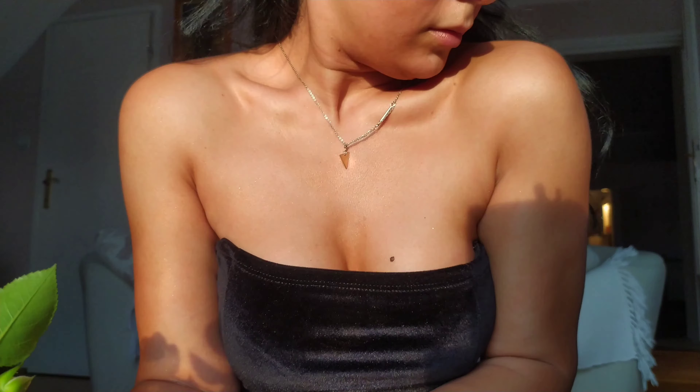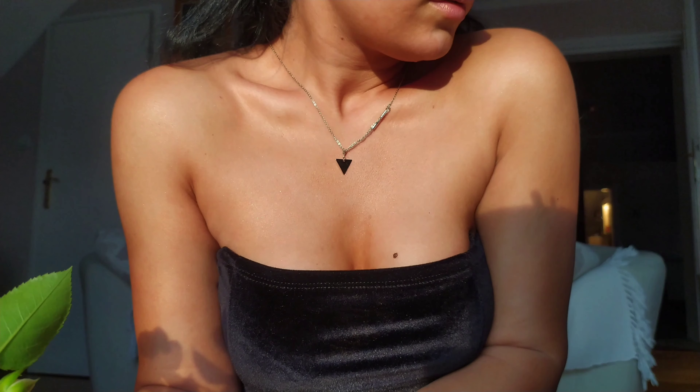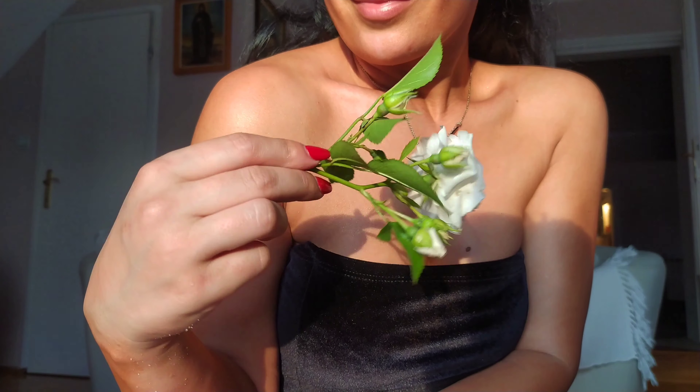Hi guys and welcome back to my channel, or welcome to my channel if you are new here. Today I want to show you how I make this body glow or body bronzer.